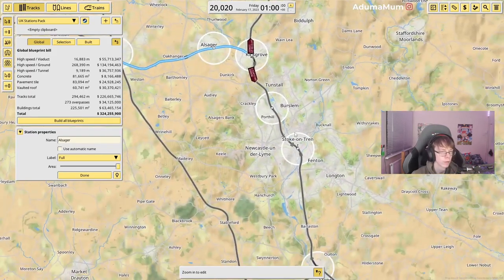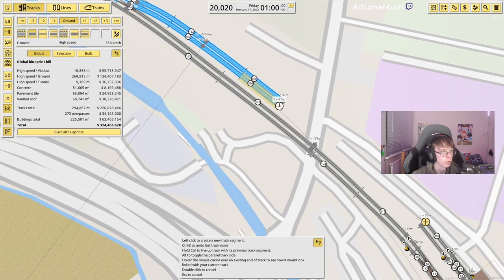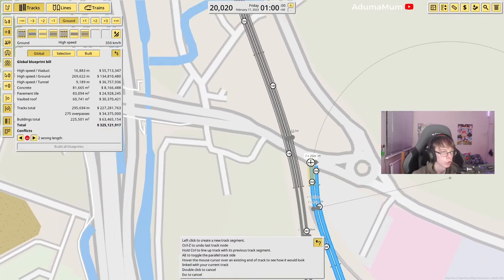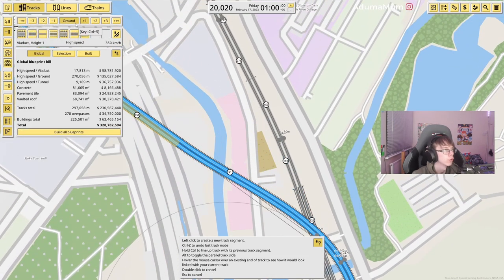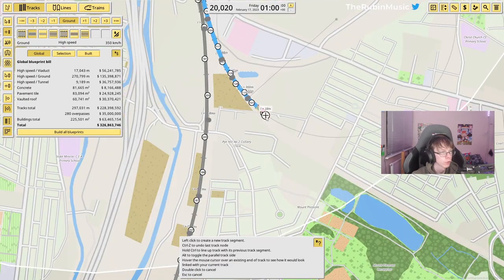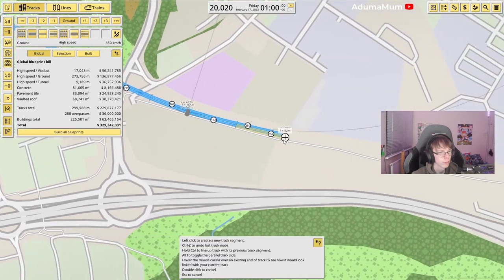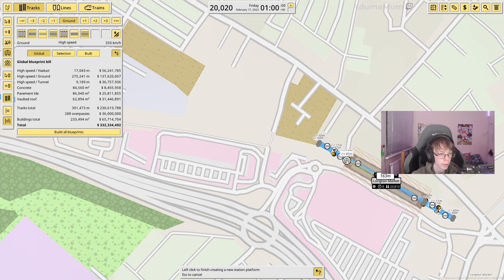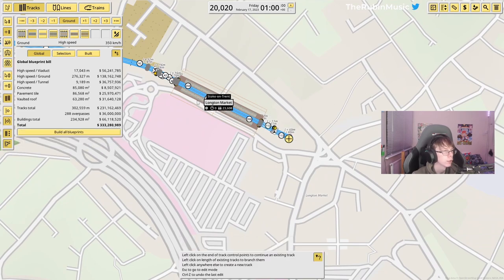Because we have this section done up to Stoke-on-Trent, we actually have it complete until Stoke-on-Trent. But we need to complete this little bit — we're going to use this platform and come across this section. This game is ridiculous on so many levels. From here we're going to follow this line straight through all these gaps, and in a spot just over here will be Longton Station. We're taking out the market and tunneling underneath that section, coming back out through here.